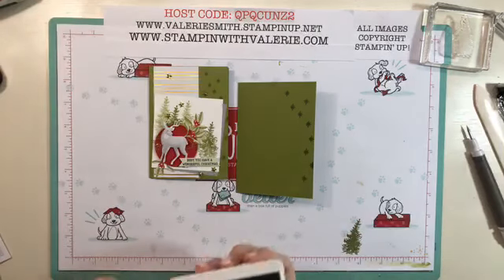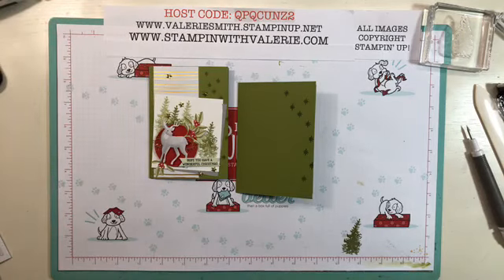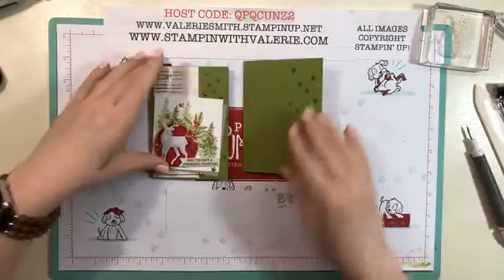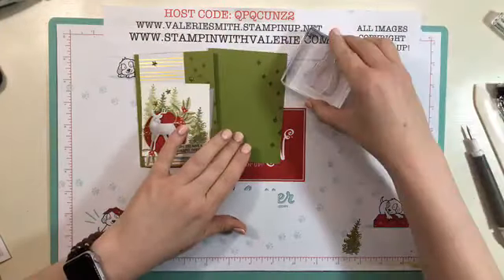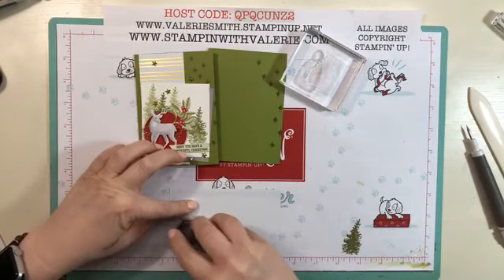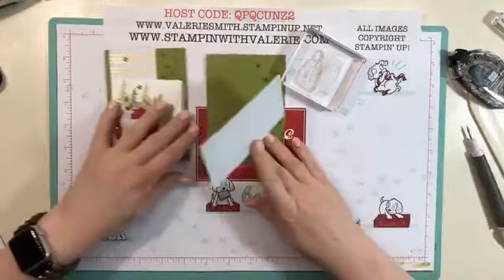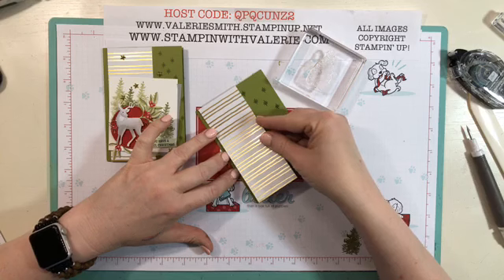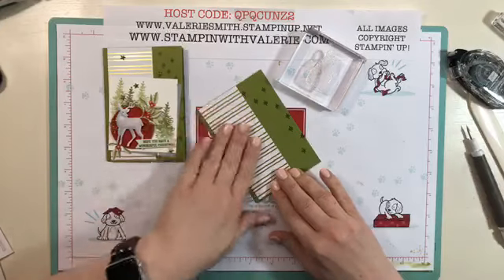Now we have a piece of designer series paper — one of the gold and whisper white card fronts — and I just cut it down, which is what they did for their card. I'm going to hold the card front down here so it's easier for you to see what I'm doing, and I'm going to put some snail adhesive on the back of this strip and adhere it to the left side of your card, leaving just a little bit between an eighth and a quarter inch on the side.